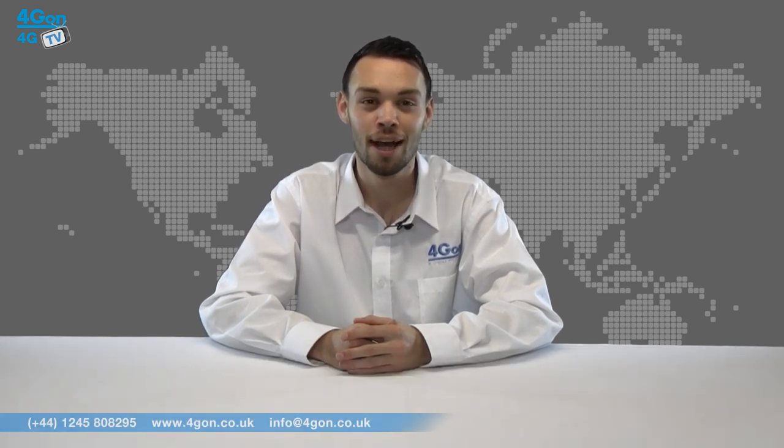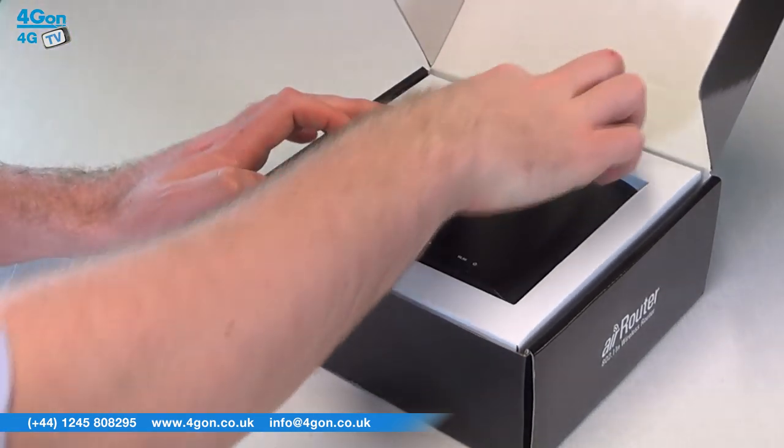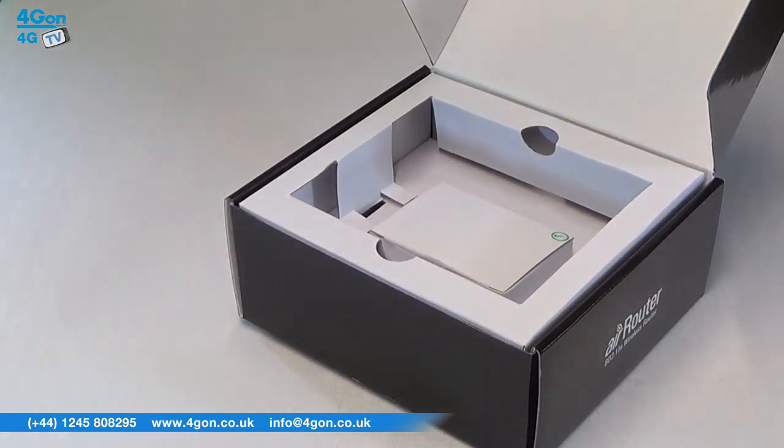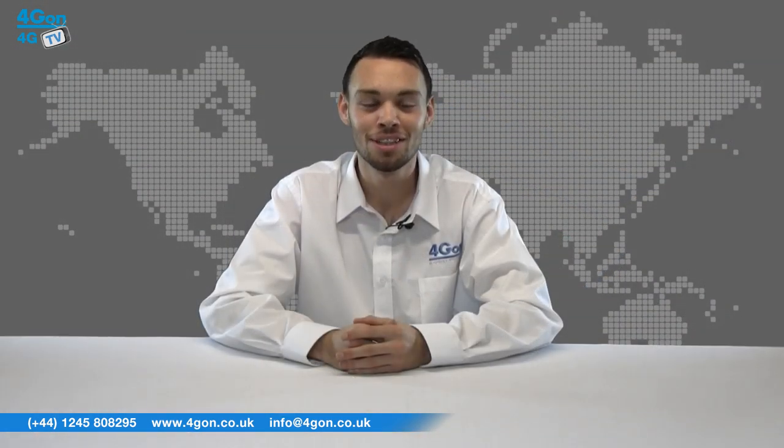Hello and welcome to 4GTV, 4G on Solutions product review channel. I'm Alex Miller, part of the technical sales team at 4G on Solutions and our sister company Voipon, both leading distributors of communications equipment serving customers worldwide. Today we're going to look at the Ubiquiti Air Router and Air Router HP, Ubiquiti's first commercial Wi-Fi indoor routers. So let's get started.